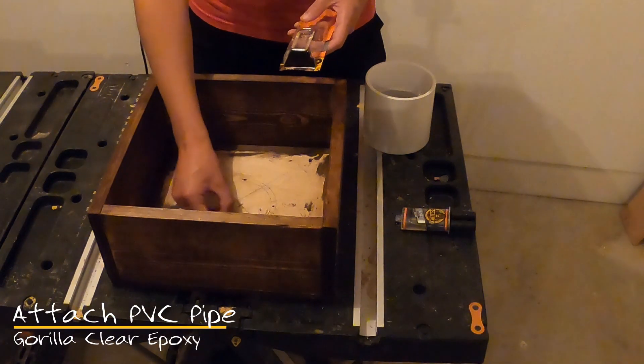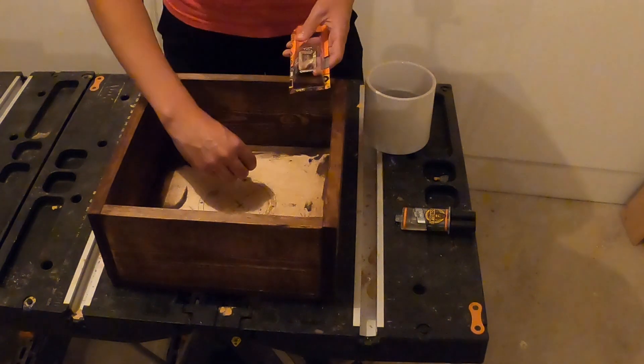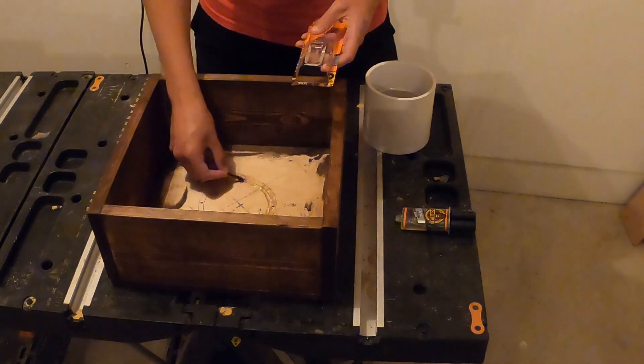To attach the PVC pipe, you will need to apply clear epoxy to the PVC outline that you created earlier. Sit the PVC pipe onto the epoxy and apply some weight.